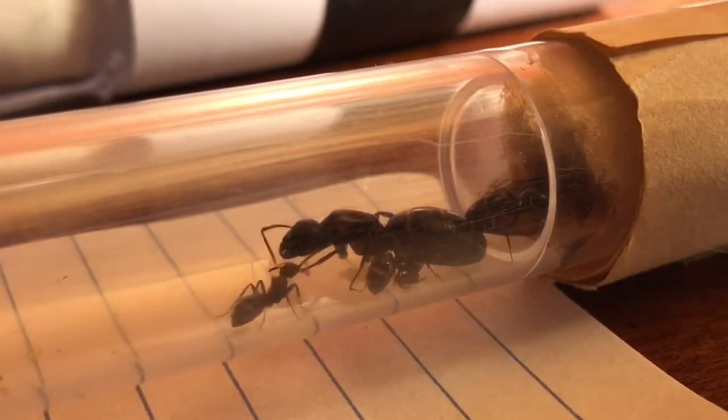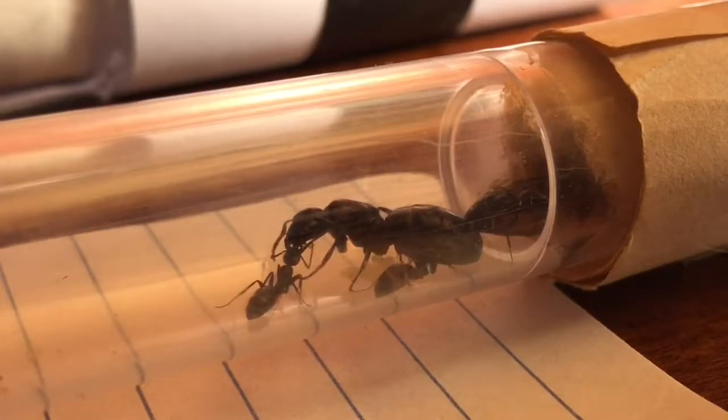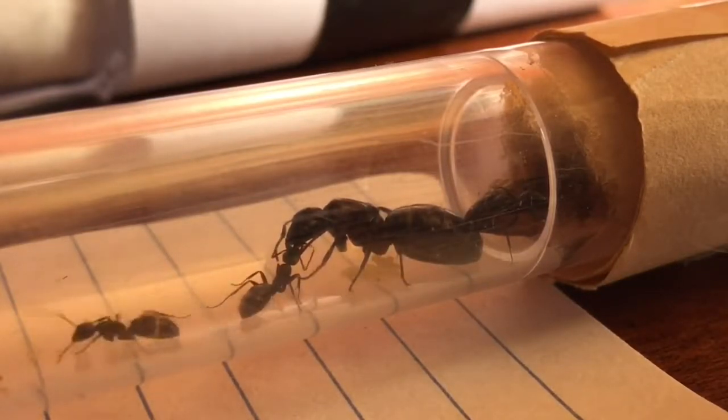So those are the common signs. If you are thinking about moving them, they will sort of tell you that they're ready to move in their own way. Now we're going to get to attaching the new test tubes.